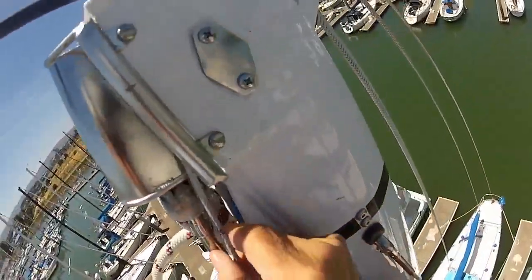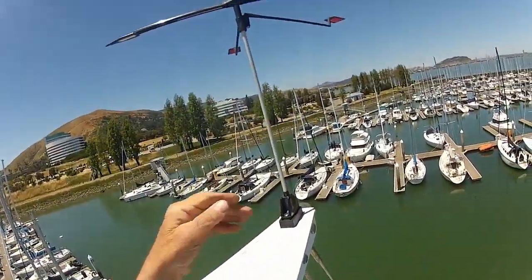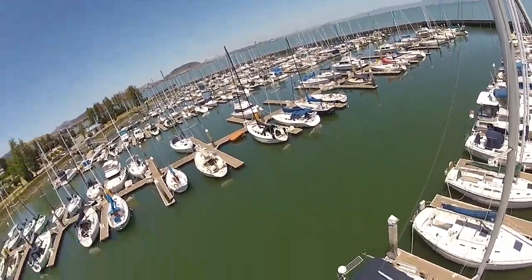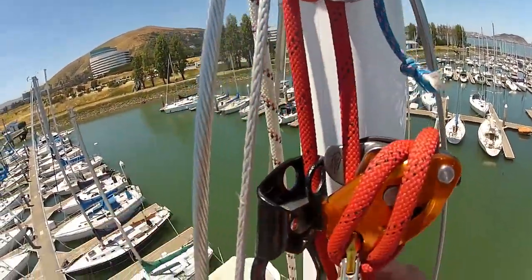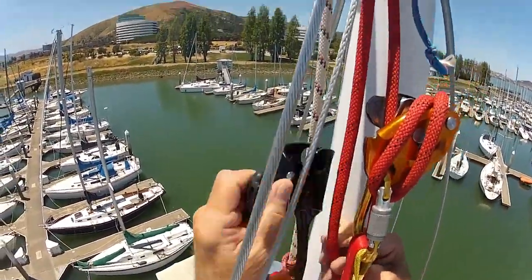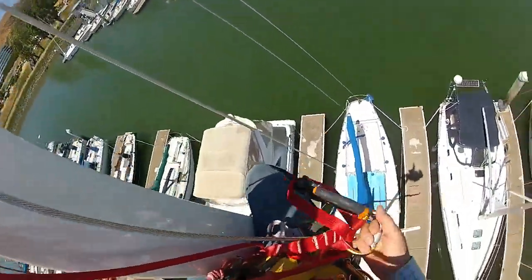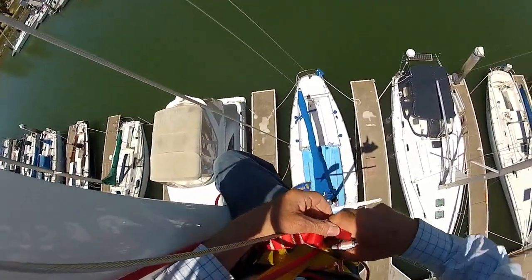Again, you can get up at the top and examine this, that, or the other thing. You can change your Windex, adjust things — whatever you want, you're right up there easily and there's no real stress doing that. Next we're going to go down. We'll take our foot loop with us, along with the carabiner. We'll unlock that and clip that to ourselves so it comes down with us.